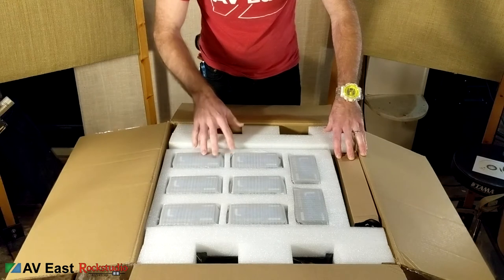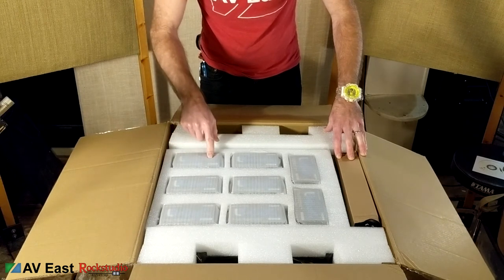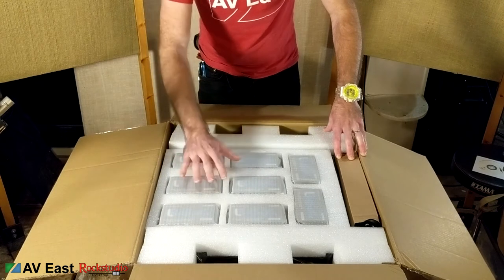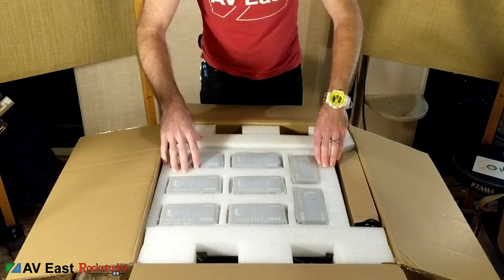I've opened the main box and you can see we've got eight HDBaseT receivers. You can strap these behind your TV and come out HDMI, or you can skip these and plug HDBaseT right into a compatible device like a projector.